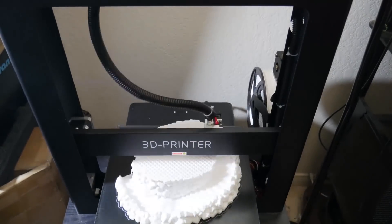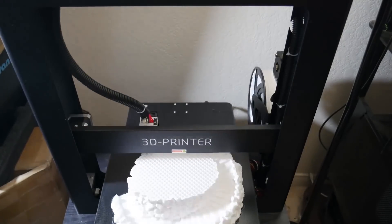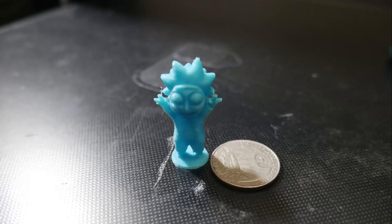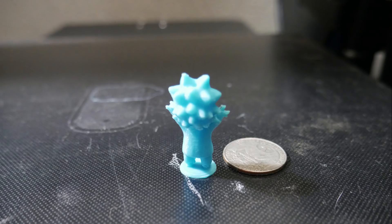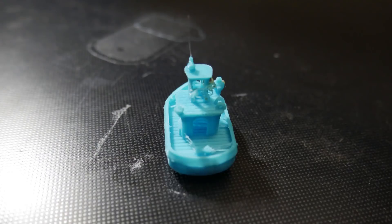For fun I did a miniature print torture test live stream on this machine to see how well it could handle very small prints. It did about as well as I'd expected, and some of the prints I attempted may have been far too small. I did a miniature rig from Rick and Morty which turned out better than expected, but I also did a detailed boat similar to a Benchy but much smaller, which turned out to be a disaster. The machine can print small no problem, but microscopic is a completely different story.